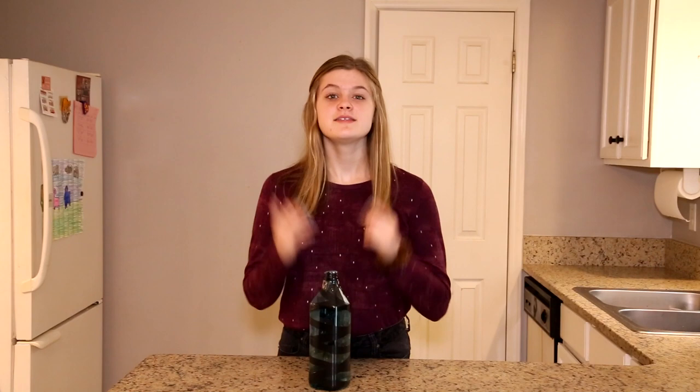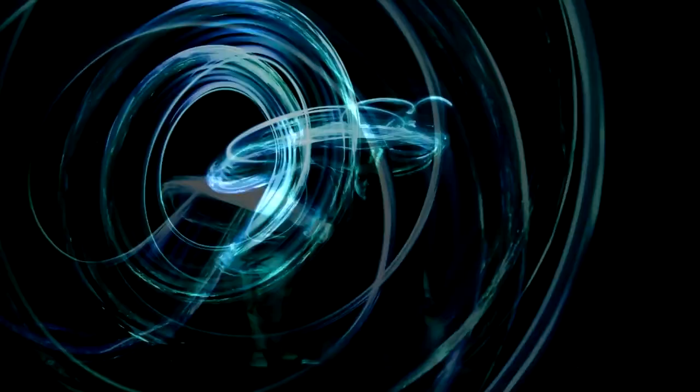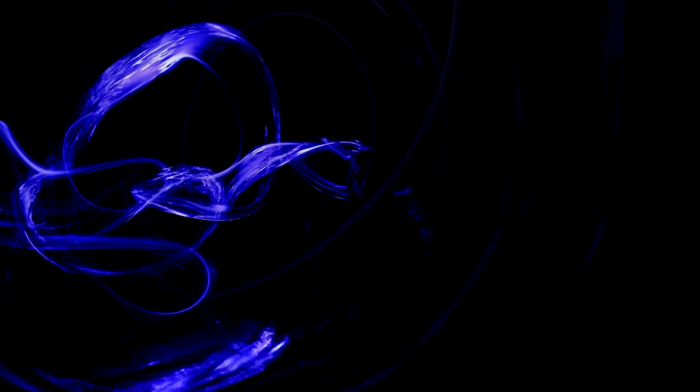Now that we've built our light painting tool, it's time to go get creative. Here are the images that we created tonight using the water bottle. Let's begin.